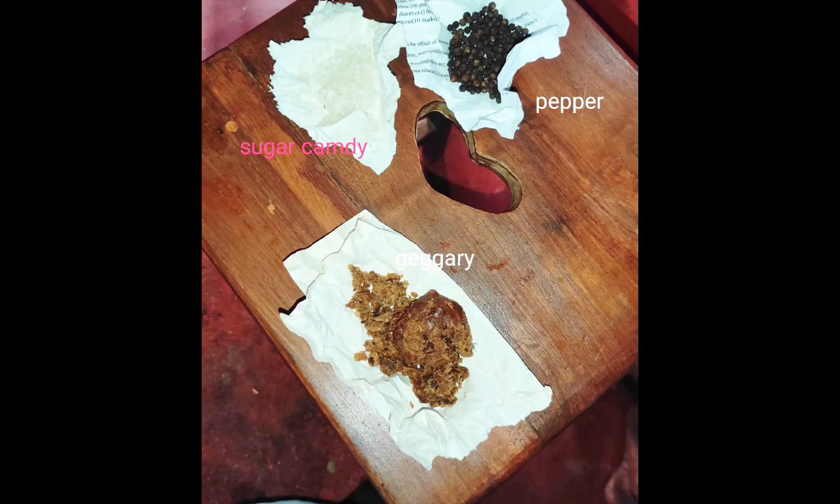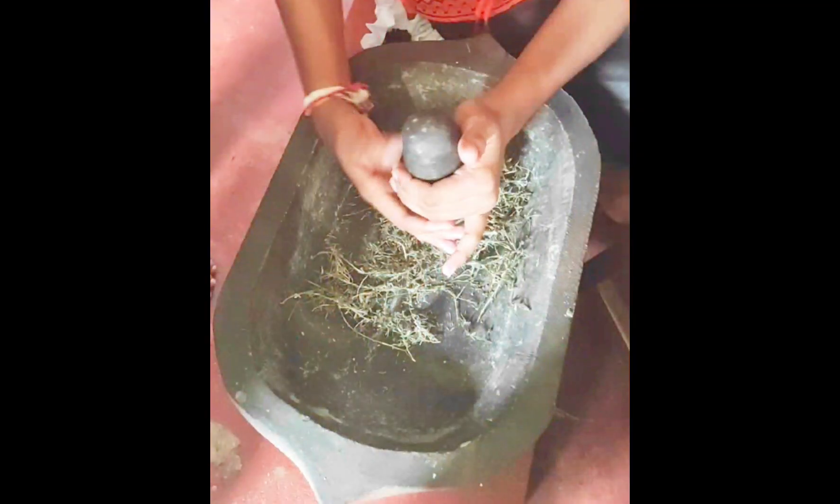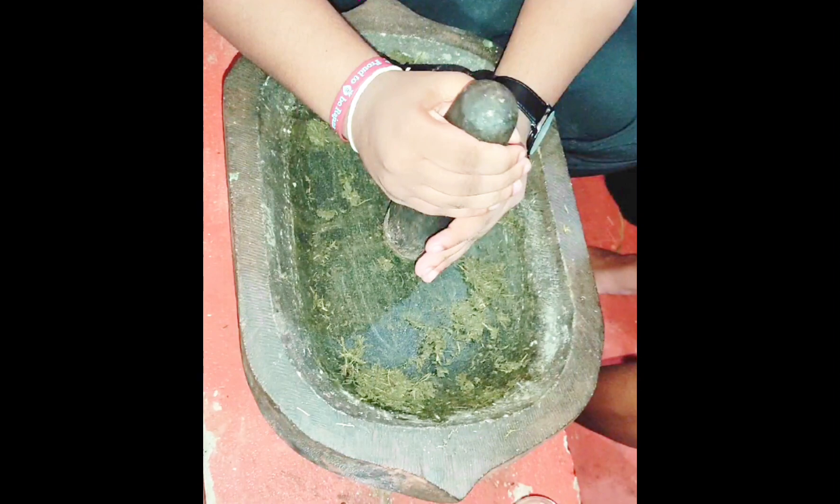Triturate all the ingredients in the kalvam until attaining a fine paste consistency. After attaining the paste consistency, make the Vadaham to the size of a nail.